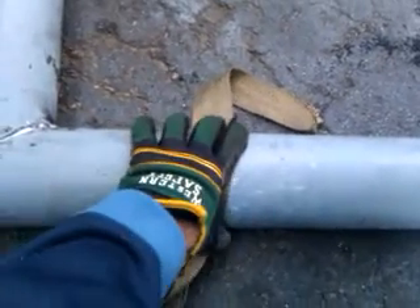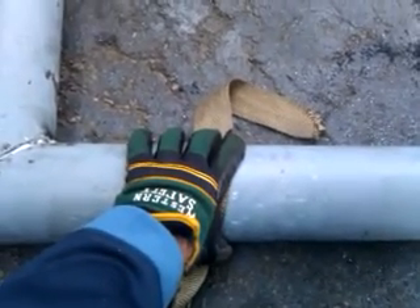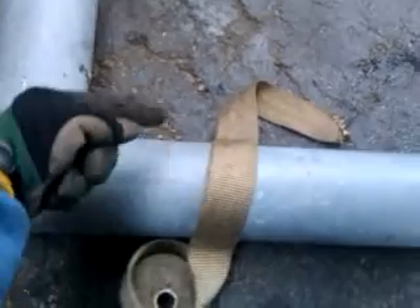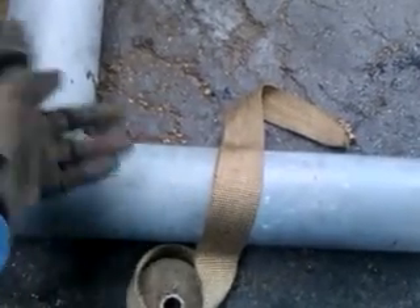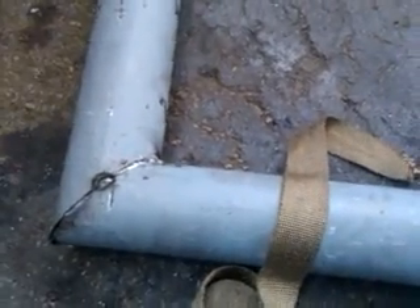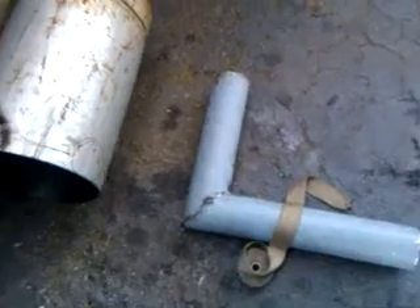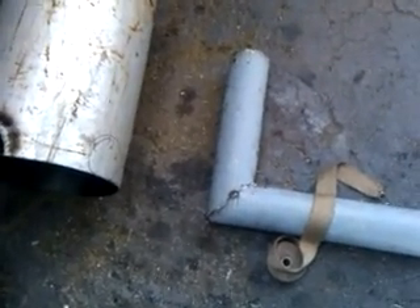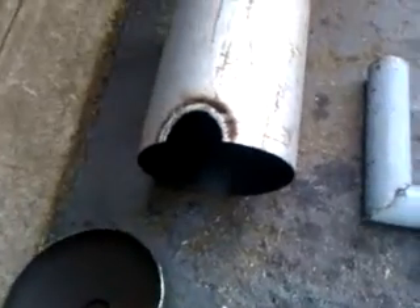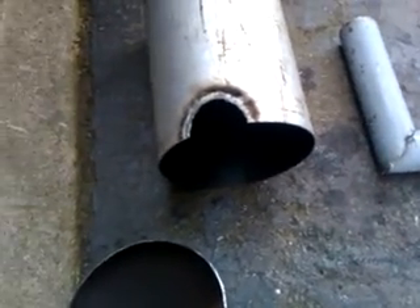Then do the regular traditional fiberglass insulation over this, bound with some stainless steel wire, just wrap it all the way around. This is what I have so far and I just want to see if I'm going in the right direction here.